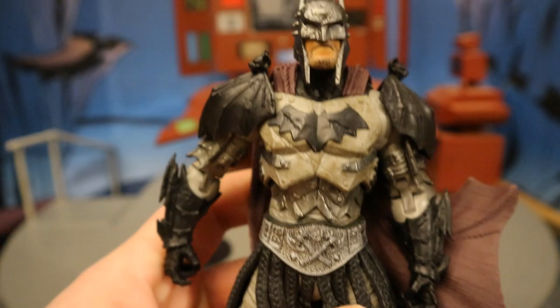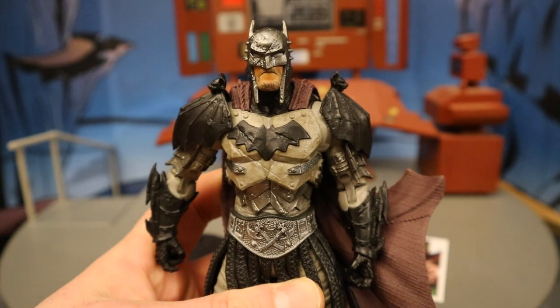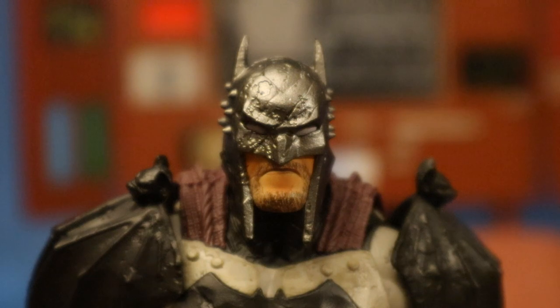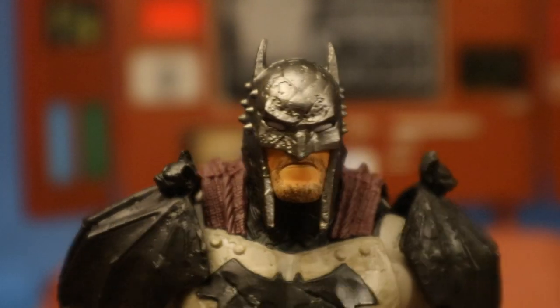Overall, it's a very good-looking figure, but not exactly a necessary figure in everyone's Batman collection. Just a closer look at his face and head sculpt — the sculpt is excellent on this guy.